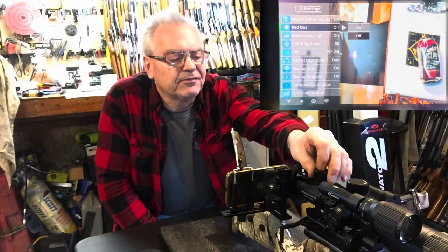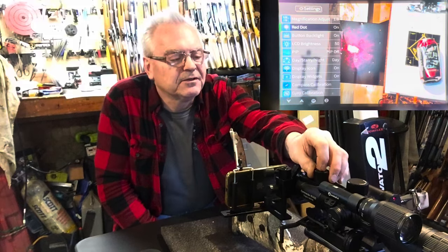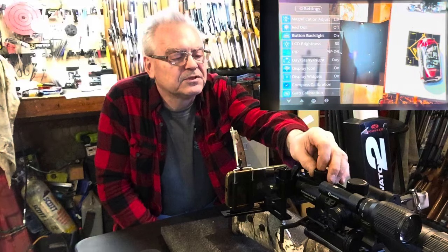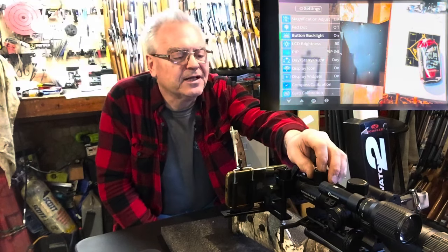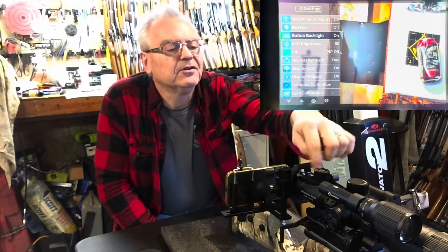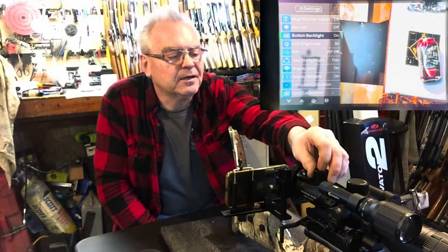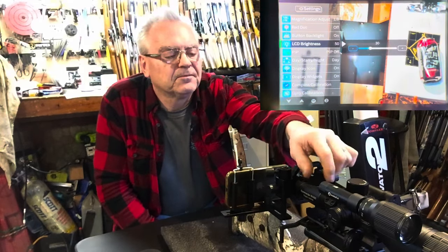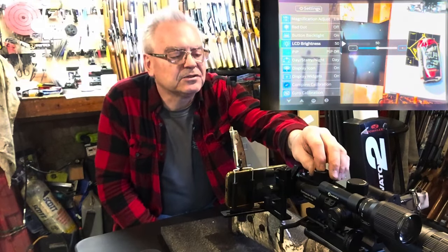Red dot on or off — you can turn the red dot on and it actually shoots a laser. Button backlight is on — all the buttons on the top are lit up. LCD brightness is adjustable and you can see the brightness change in real time.